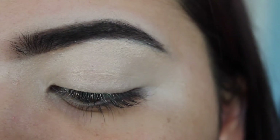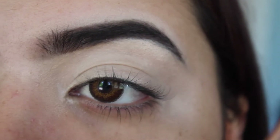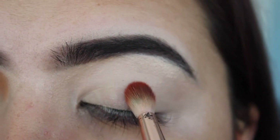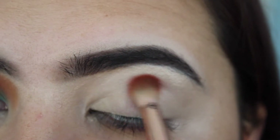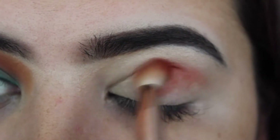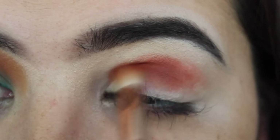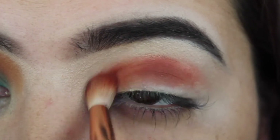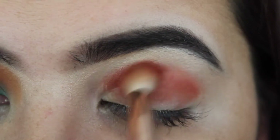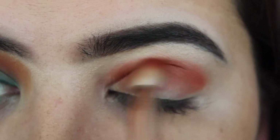I'm going in with this shade using a Morphe blending brush, the PK36. I can see where my crease is, so I'm going to start just above that and do small circular motions. It's okay how messy it gets because we will blend it out in the end — just small circular motions right above my crease.